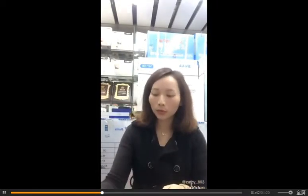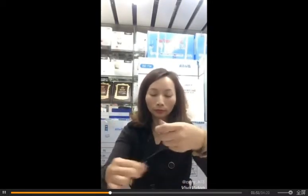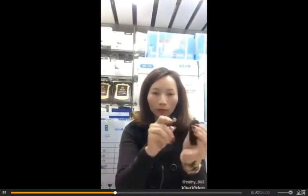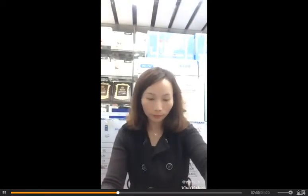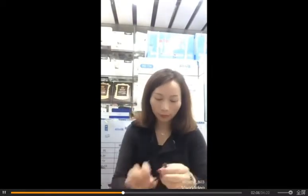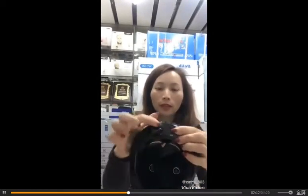Now let me introduce the electric pad. This first piece is the cable, and this is the pad. We connect the pad first. We connect from here — beside this port is the charging port. Please remember: when charging, you cannot use this machine. It must be switched off while charging.